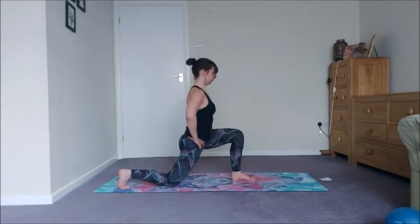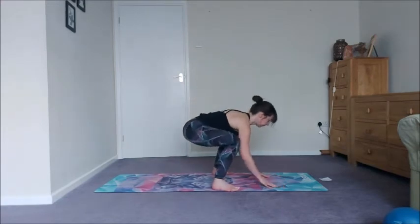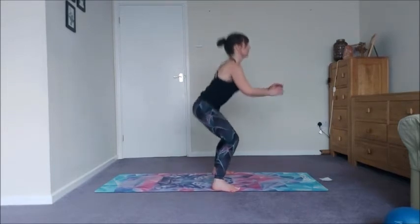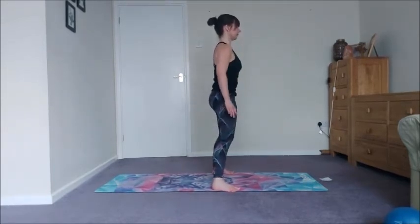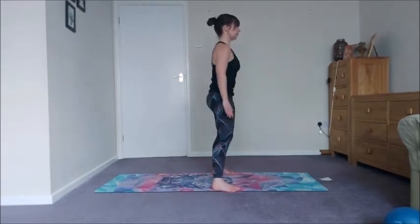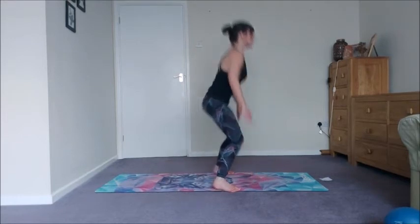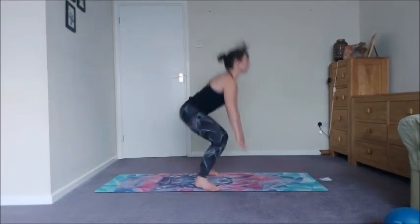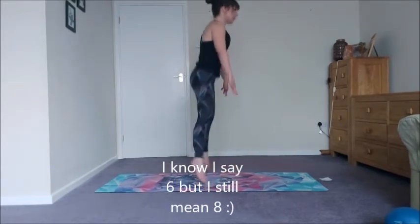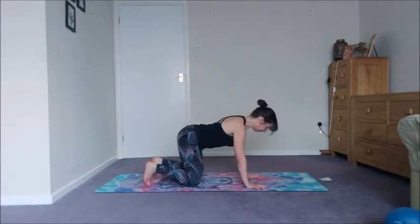Walk the back foot in, widen your stance — we've got eight sumo squats, so sitting back and driving it up. Keep breathing, keep the legs working, keep the weight in the heels. And then eight squat jumps.